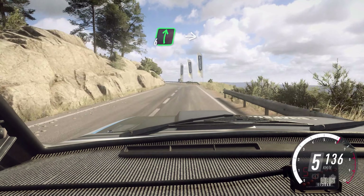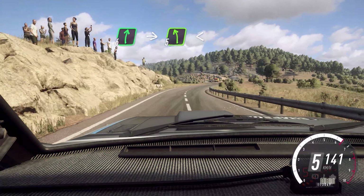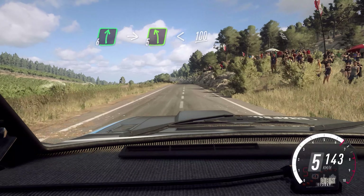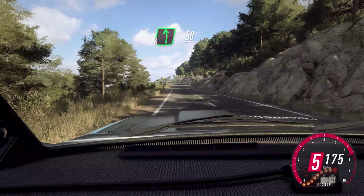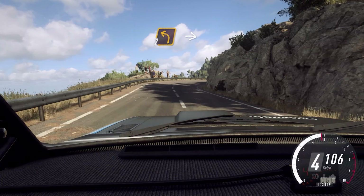Into 6 right. Into cut, 5 left long. Opens 100. 100. 6 left, 50. 6 left over crest, low 50. 2 right.